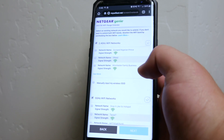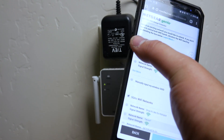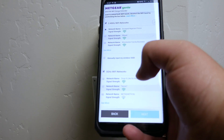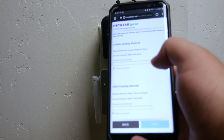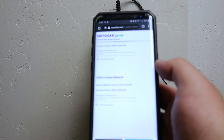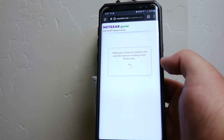Now it's listing all of the Wi-Fi networks in my area. I'm going to go ahead and choose my 2.4 GHz network, and then for the 5 gigahertz network we're going to connect them both. Now it's going to want you to put in your password for each of those networks. Once you've got your passwords in there, go ahead and click next to begin setting the connection between the extender and your existing router.